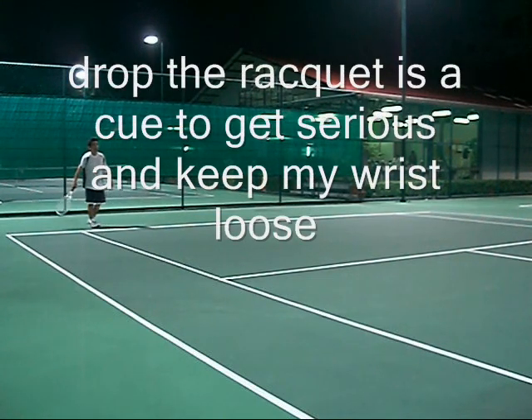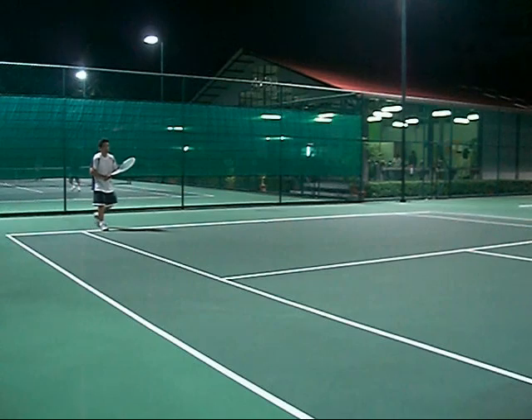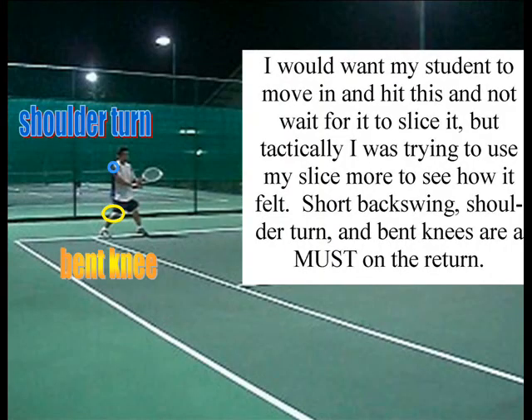Then I drop my racket to get myself serious again. I'm in the batter's box — I'm ready to receive the pitch. Loose wrist. Parallel to the net. Knee bent. Shoulder turn.